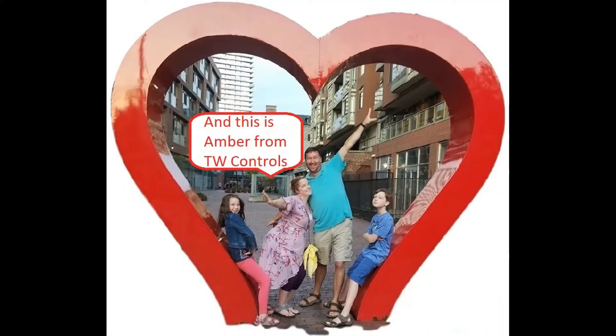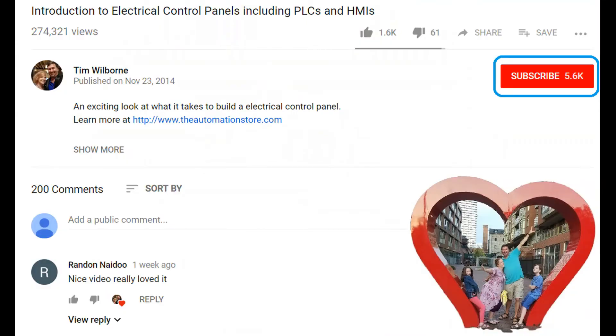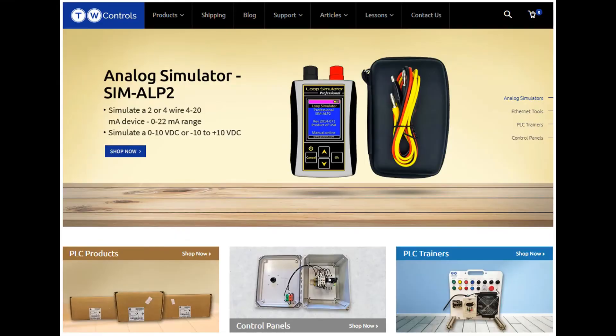Hi, this is Tim and this is Amber of TW Controls. We run the automation store. Be sure to subscribe for more great videos, like this video, and comment on what you would like to see next. Visit our website where we offer a full line of PLCs, simulators, control panels, PLC trainers, and more.